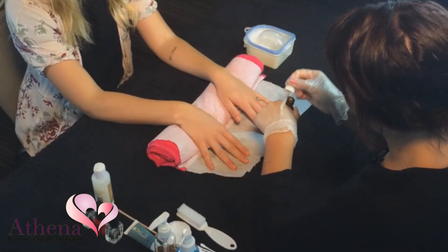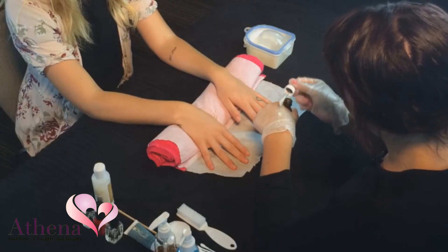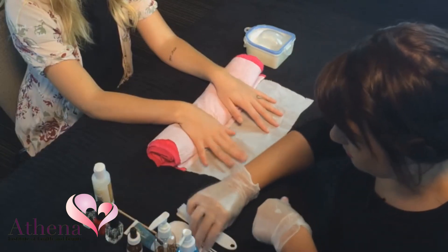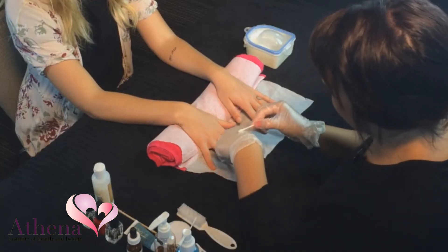Extract cuticle remover from the bottle by tipping it on the back of your hand and using a cotton tip. This helps to prevent cross infection of the product. Apply to the left hand.